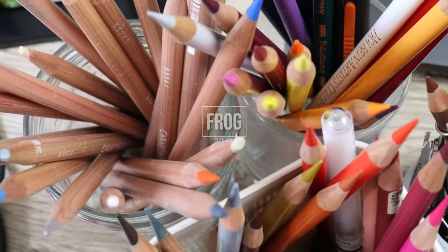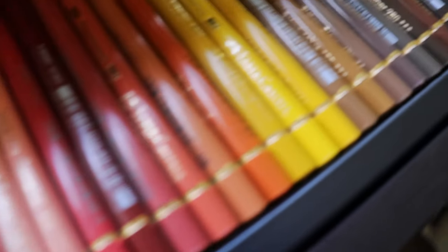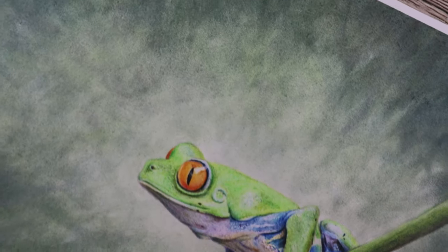Hi guys, welcome to my channel. I'm Lisa and in this video I'm going to be speaking about how I've completed this frog from start to finish.